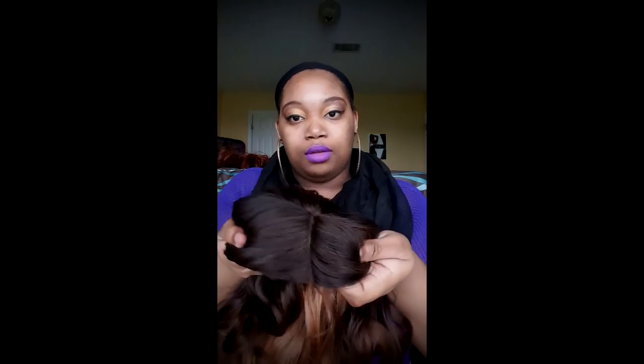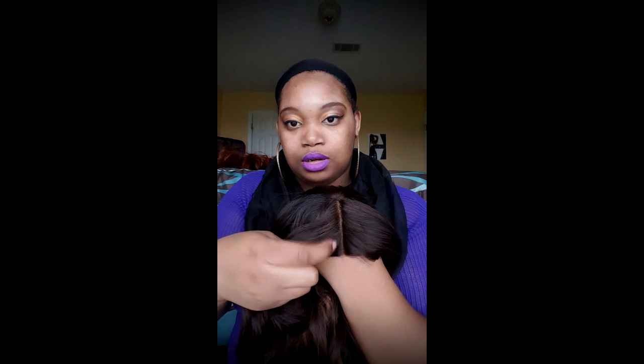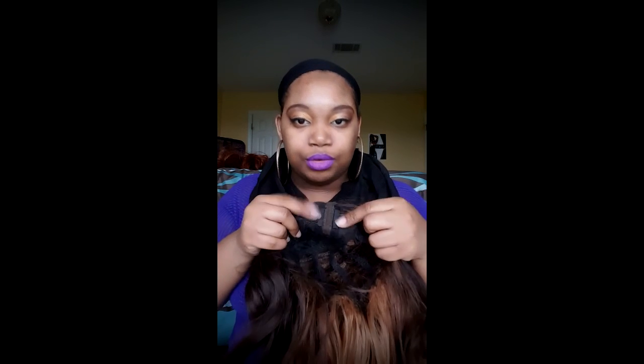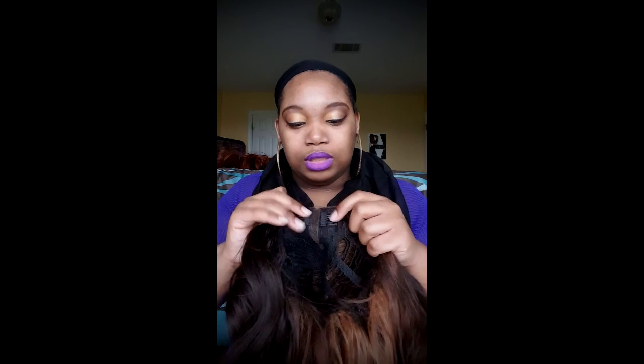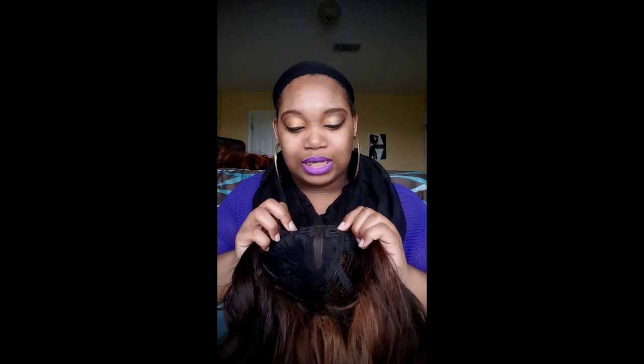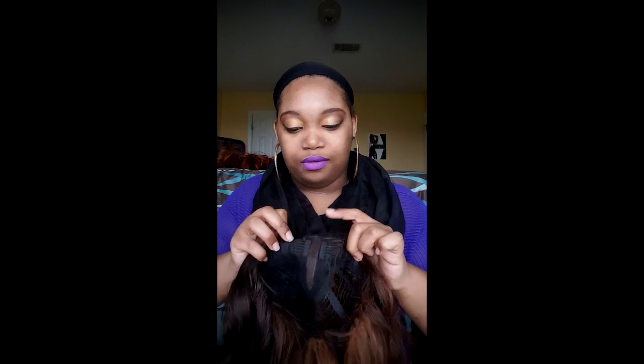So the color is Dark Roots. Oh, this is the parting — very clear. You don't really have to pluck it out. Like, if I put my arm under there, you can pretty much see the color of my hand and arm. So that's really clear, very clear and pretty. It has two combs in the front. They're faced this way in case you want to cut it, which I wouldn't cut it.